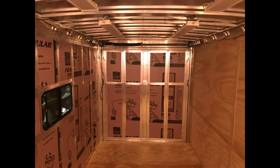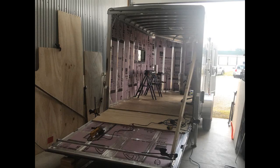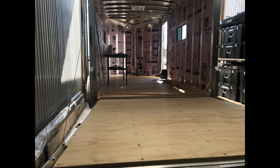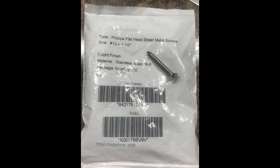I did replace the plywood that came on it with a slightly heavier material, and I made a longer flip ramp at the bottom because I will be driving a motorcycle on it. I used about three times more screws than what came on it originally, and I used a stainless steel number 12 screw.